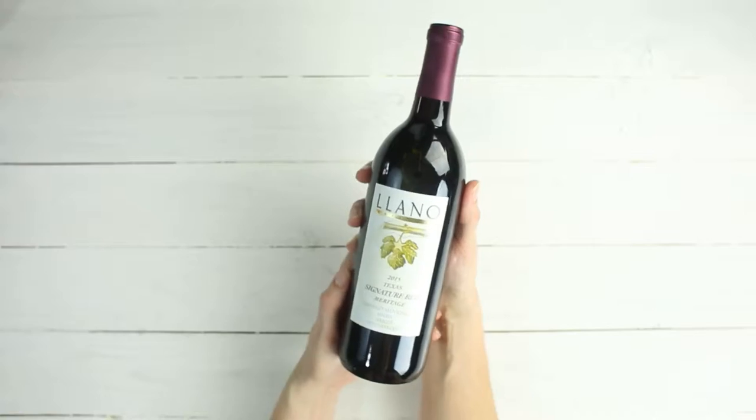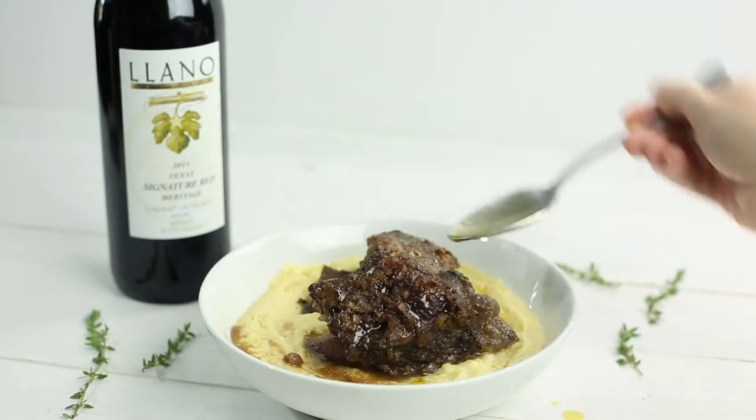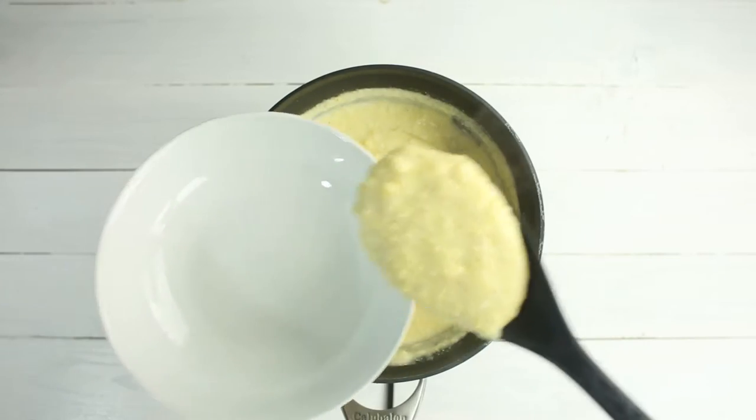Hey there, Lacey here with A Sweet Pea Chef, and I've got the perfect Valentine's Day dinner to share with you today. I've partnered with Llano Estacado Winery to bring you a delicious braised short rib recipe over creamy polenta that I think you're gonna love, so let's get started.